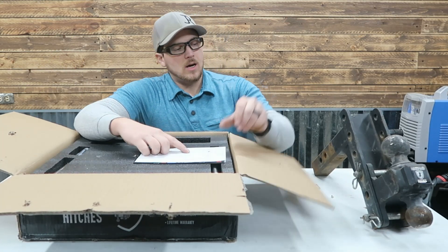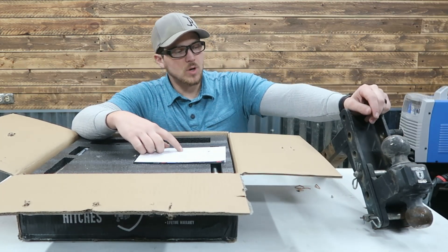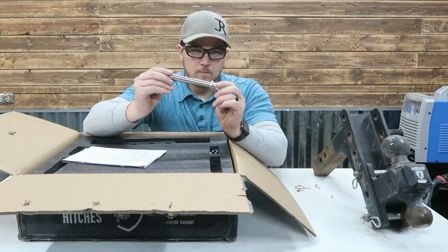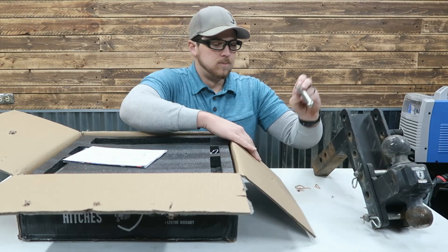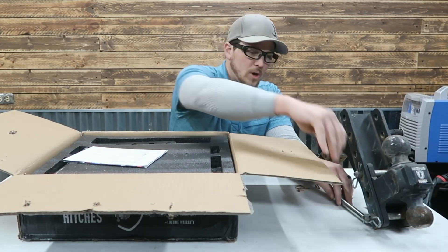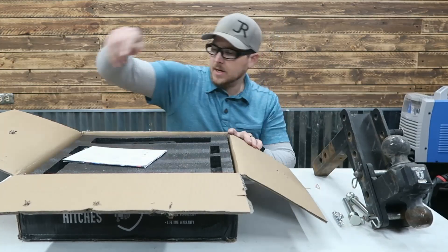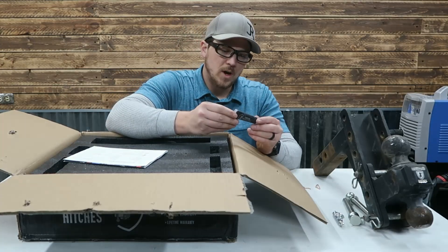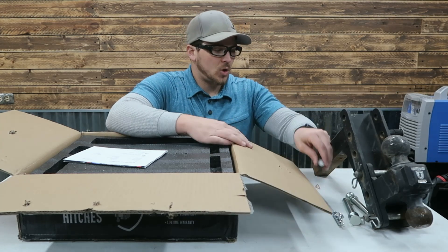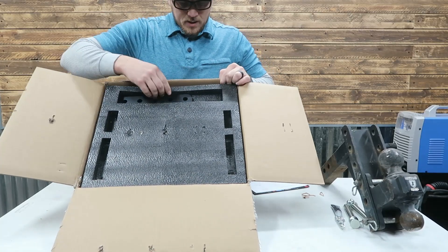Inside we've got just like this one — a two inch and two and five sixteenths ball. We've also got a locking pin, locking pins for the ball mount itself, some arm clips, another pin, and some Bulletproof anti-friction grease. It's really nice that they include that with it.